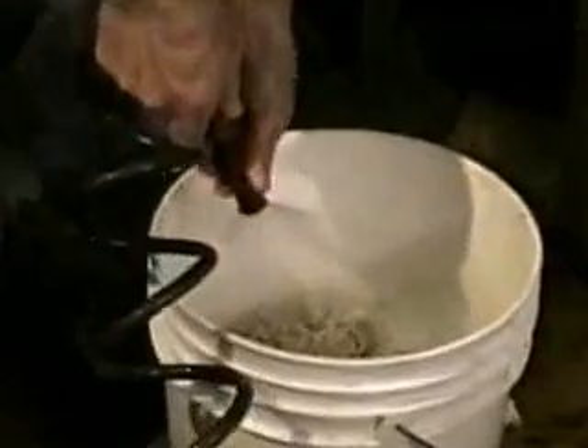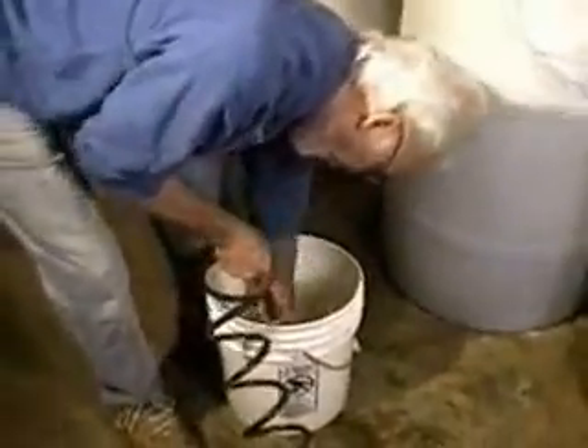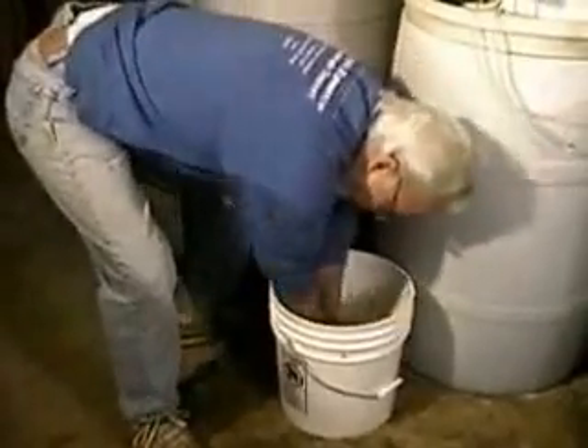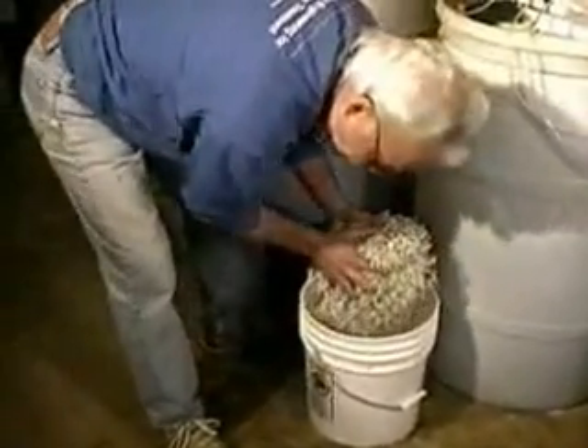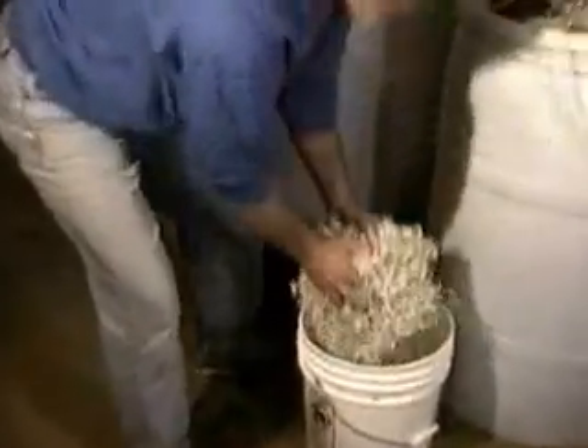I'm just taking the water that I throw out of here and you can put it on your garden, your flowers, tree roots, or strawberries. That's pretty clean. Now I'm just going to shake off the excess water and put it back.